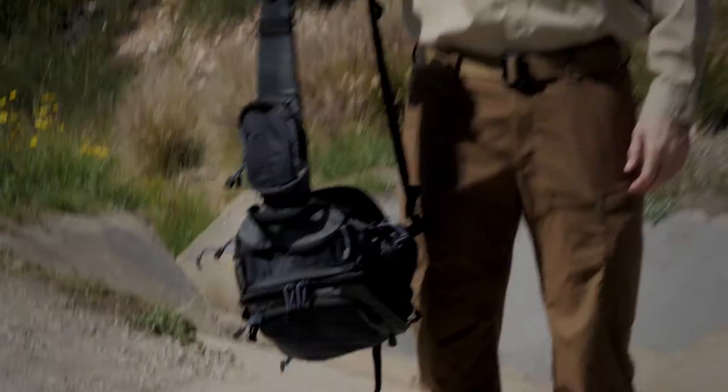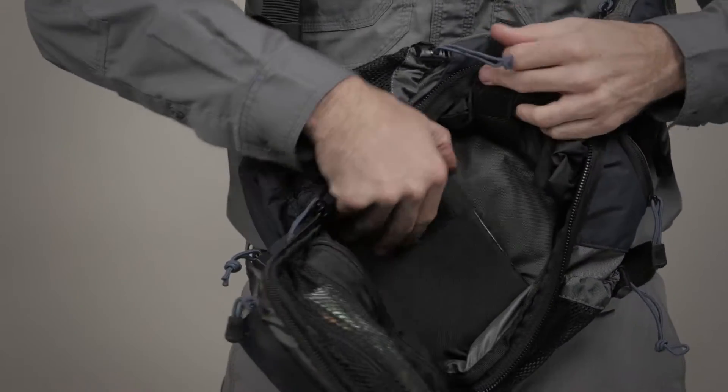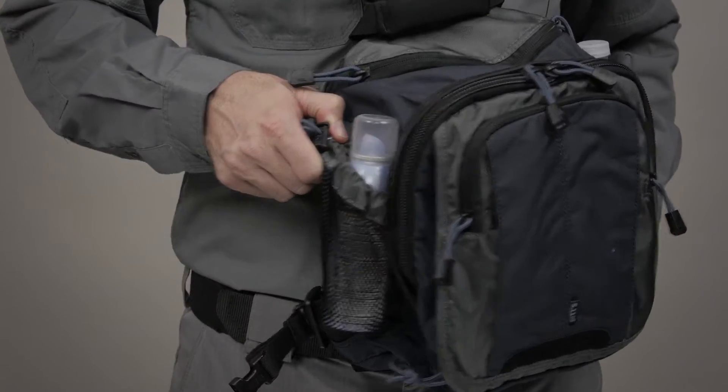The ambidextrous quick-attach tension strap provides grab-and-go functionality. The main storage compartment can hold your tablet or iPad. The hydration compartment will keep you fresh and focused throughout your day.